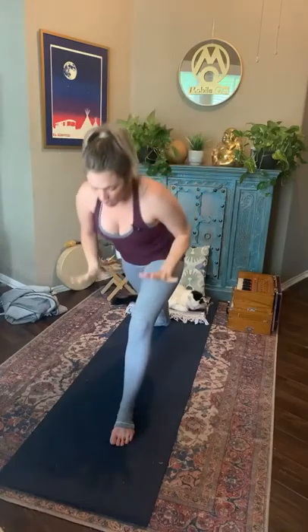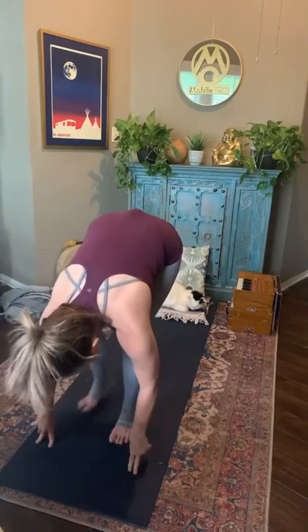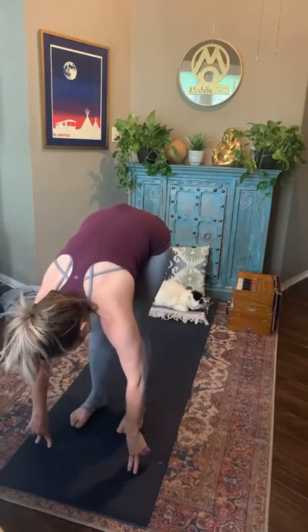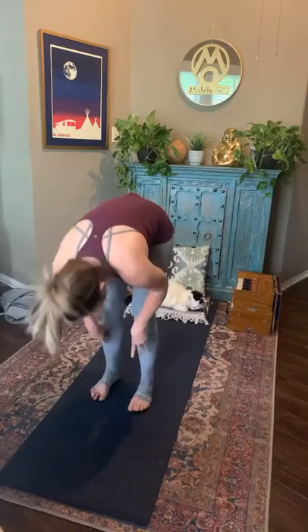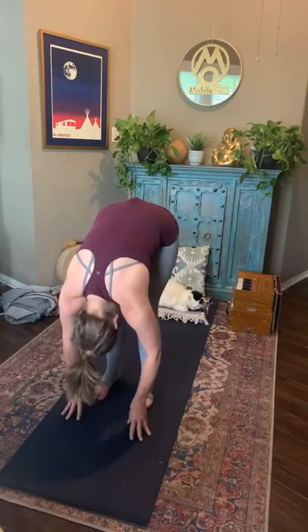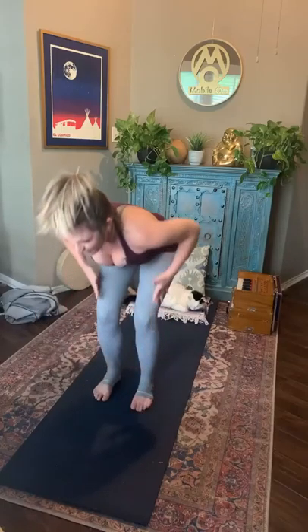Take one more breath. As you exhale, palms to the earth. Take that right foot, step it up to meet your left at the top of the mat. Inhale, finding your flat spine — get long. Exhale, bow it out. Sitting into that chair pose once more. Inhale, reach the hands through the heart or maybe up to the sky. Check in — who are you being here?